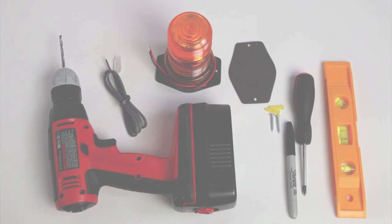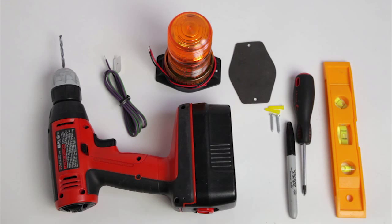Before beginning your installation, please make sure to have the following items nearby: a marker, screwdriver, electric drill, level, ribbed plastic anchors, and screws.